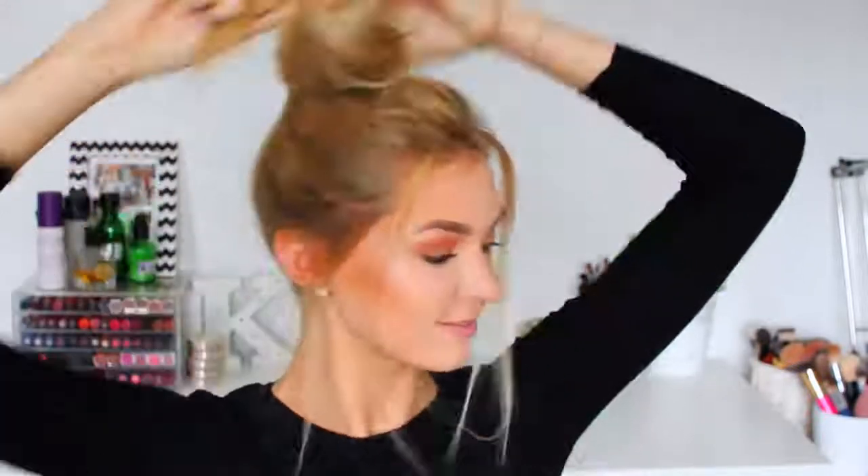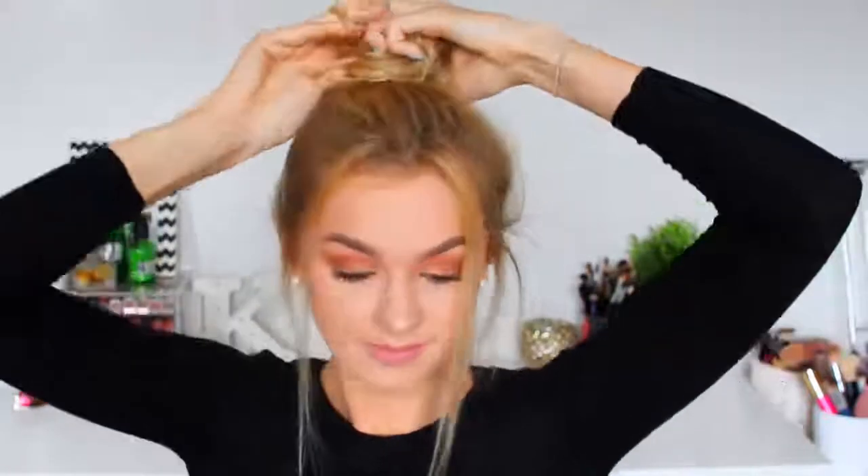Hairstyle number eight is kind of similar to the previous hairstyle because we are taking out sections from the front — this seems to be my favourite thing to do this summer — and then I am just wrapping my hair into a top knot bun. Again, super easy but definitely a go-to hairstyle of mine in the summertime.